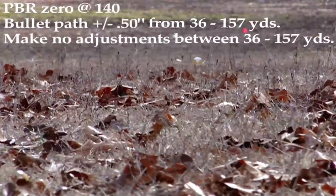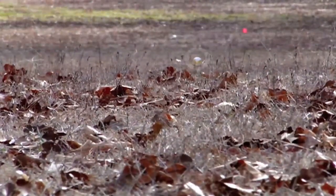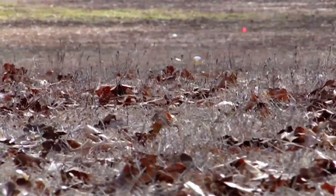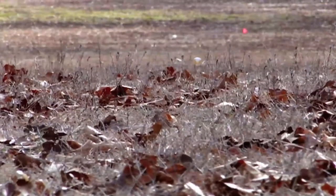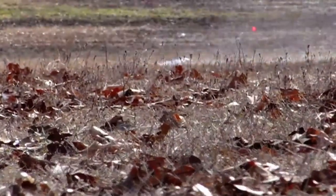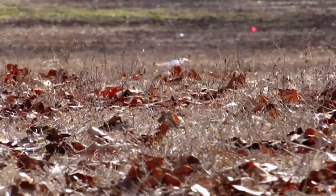I can barely see the one that's at 30-40 yards because of the grass here, so I'm going to try to hold zero. I'm not trying to hit the cap because it's a very blurred image, but hopefully we'll pop this bad boy. We popped it — now get the other one at around 120 yards.